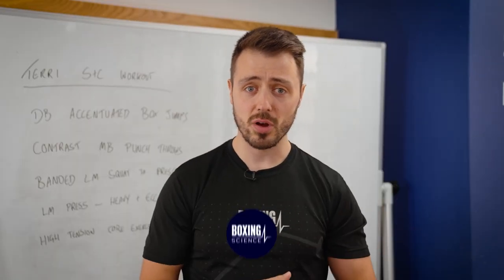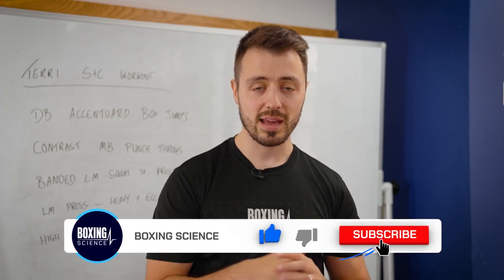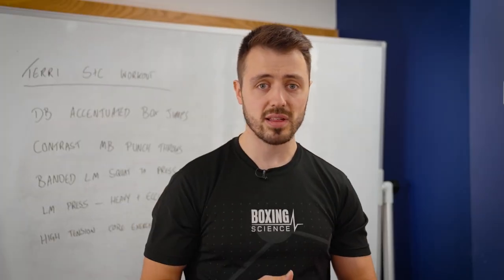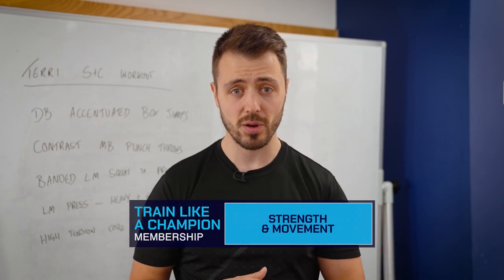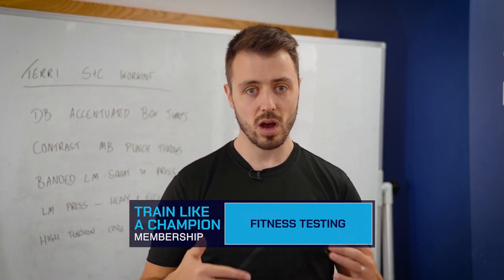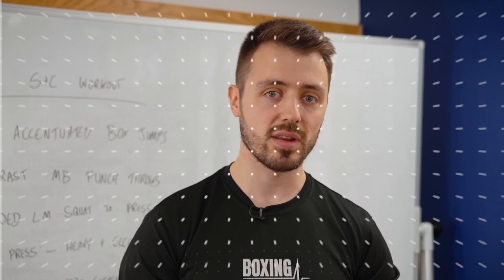So that's the end of the video. If you enjoyed it please hit the like button, and if you're not a subscriber to the Boxing Science YouTube channel yet, hit the subscribe button so you don't miss out on any future content. If you're interested in some of our training methods, check out the Boxing Science website — we've got a range of different programs you can access at the click of a button, and also our Train Like a Champion membership where you can follow the blueprint to elite performance on a monthly basis. Thank you very much for watching — hopefully see you on the next video.